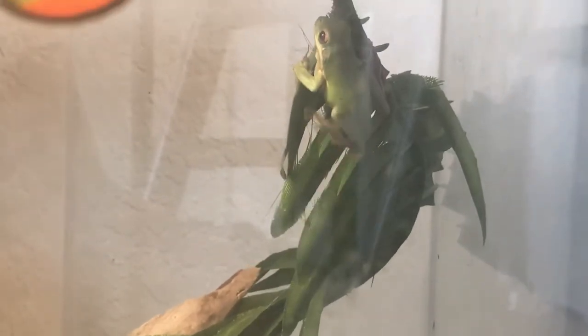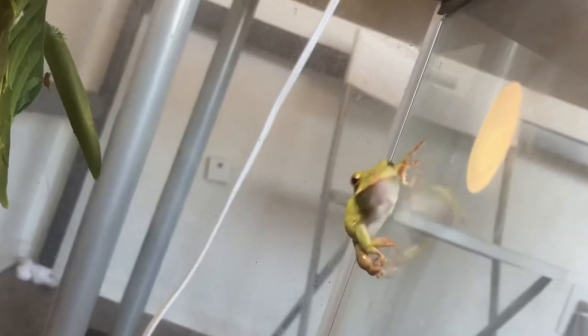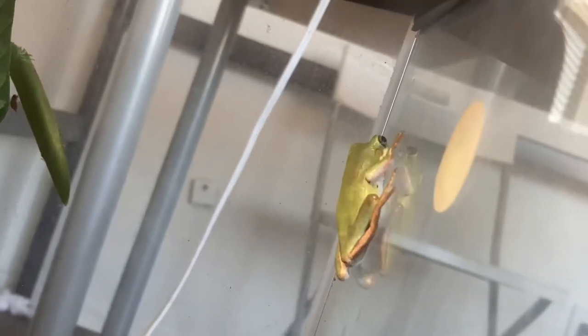These frogs are practically free. You could buy them at the store for six dollars. From what I know, these are like the cheapest amphibians, and because they're such great pets, I would say they're absolutely worth it.